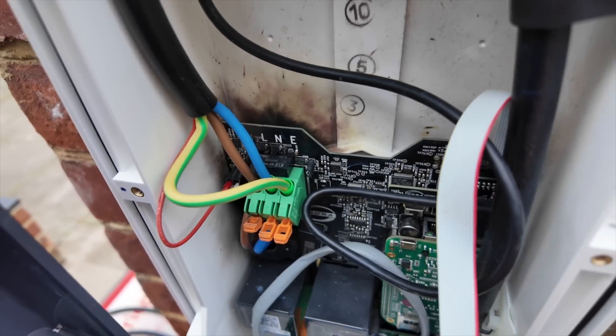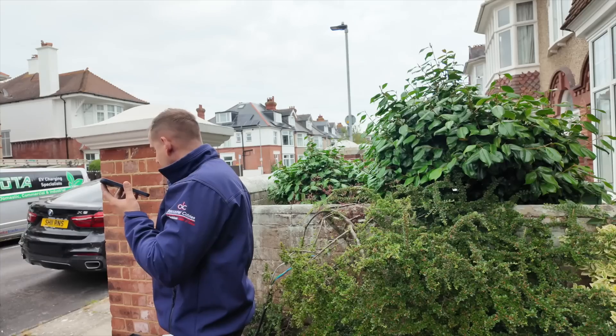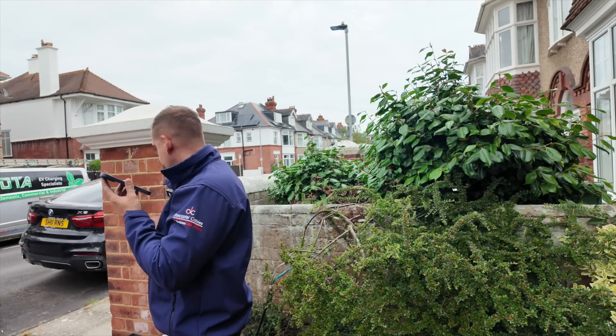Hiya, filming in public is always fun. I'm replacing a charger that was burnt out.